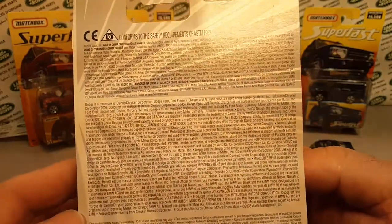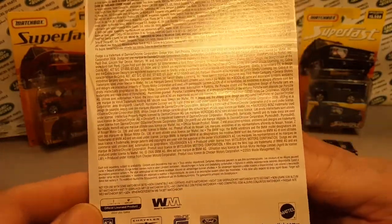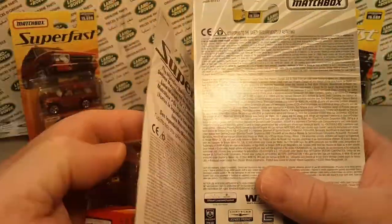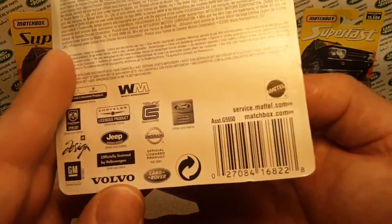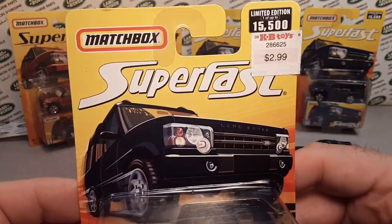This came out in 2005 as well, just a little bit different on the back of the card. This is kind of why I like to keep the card around — so you can see a history of what Matchbox is doing.